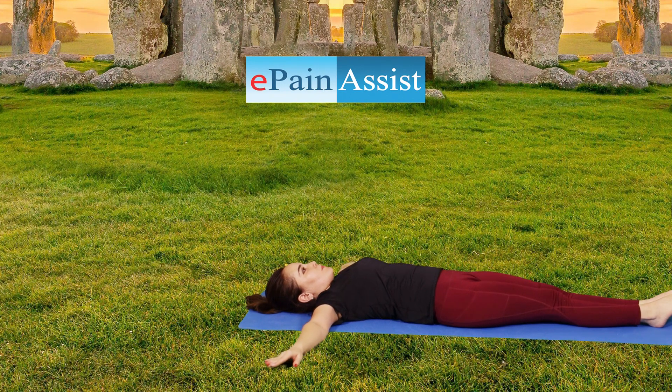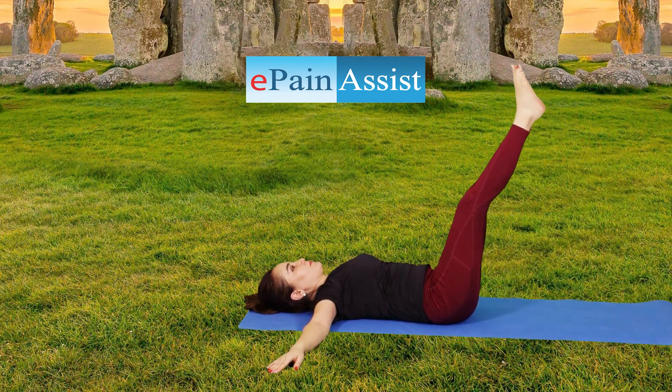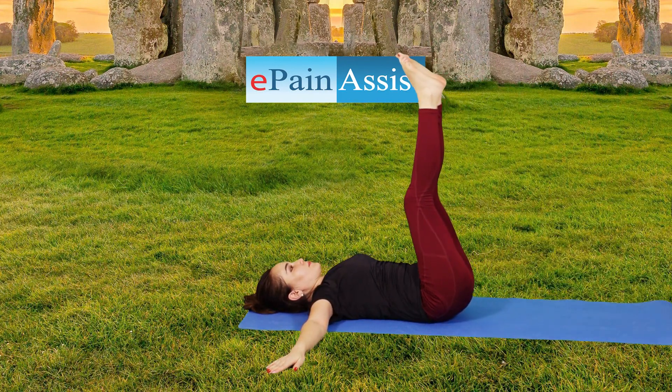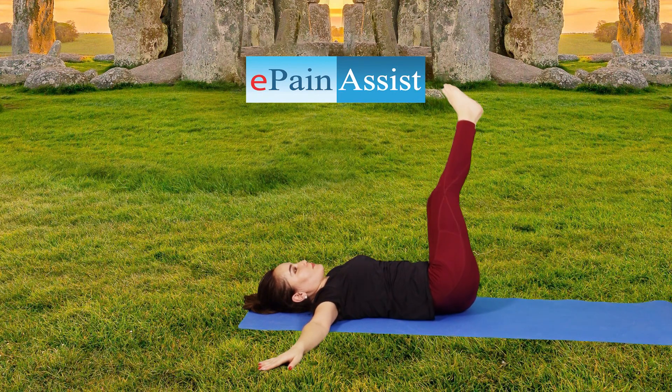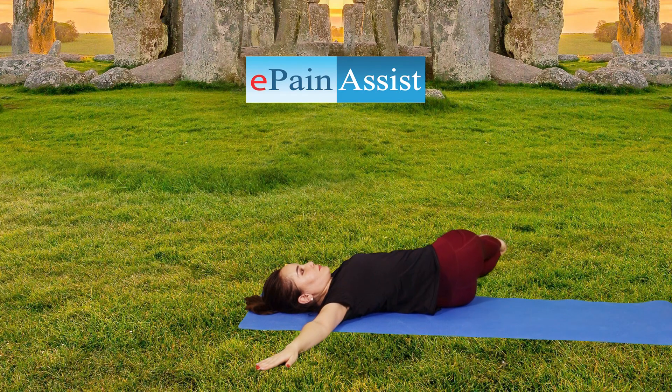Jathara Parivartanasana yoga. Lie down, draw knees into your chest and drop them to the right as you open arms into a T-shape. Inhale while stretching your arms to shoulder length. Deeply exhale while stretching your knees to the side.